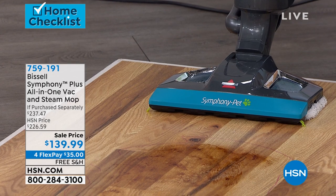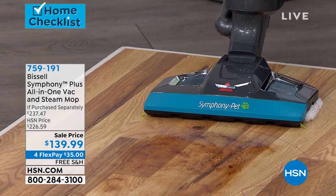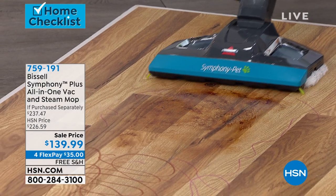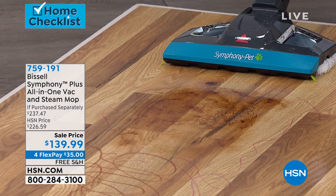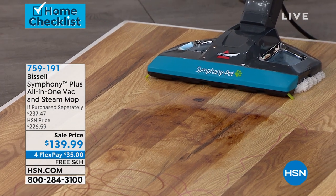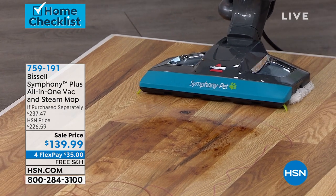Now my option is just steam. So if I wanna do them both I can, but if I just wanna go with steam, then this is gonna give me that really, really high-powered steam. And what's exciting about this is that this actually is going to steam and sanitize.